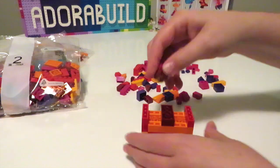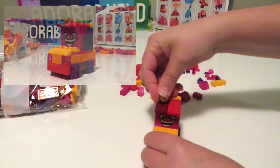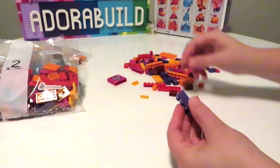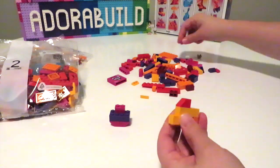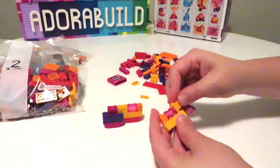In bag number one I'll be running through each of the three different builds. The first one up is this little train guy, which is really cute. Now we're on to the second build, which is like a little butterfly character — I thought that was really cute as well. It uses the same printed face pieces on this build too, and it ends up looking really cool.